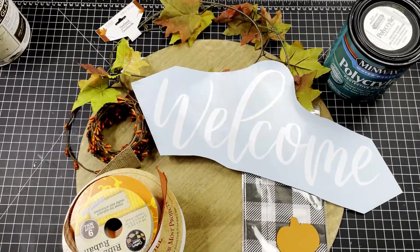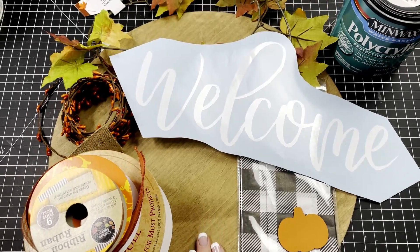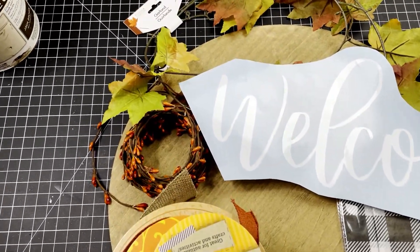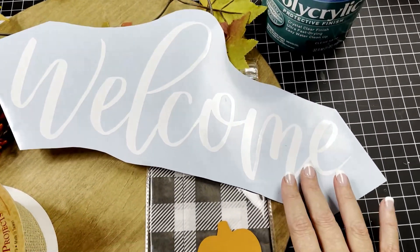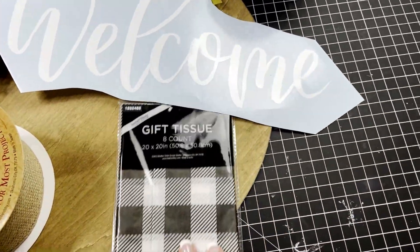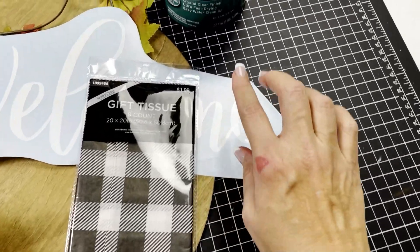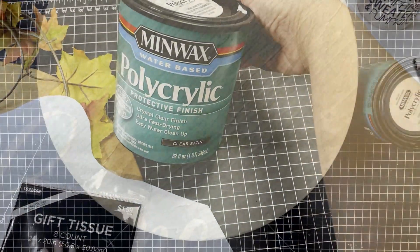Here's what we need for this project. We're going to be using a thin 16-inch round wood, some ribbon, I've got some pit berries, possibly some leaves, a welcome decal. I'm also going to be using tissue paper, maybe this little pumpkin - the ones we painted - and of course our polycrylic. So let's get started.